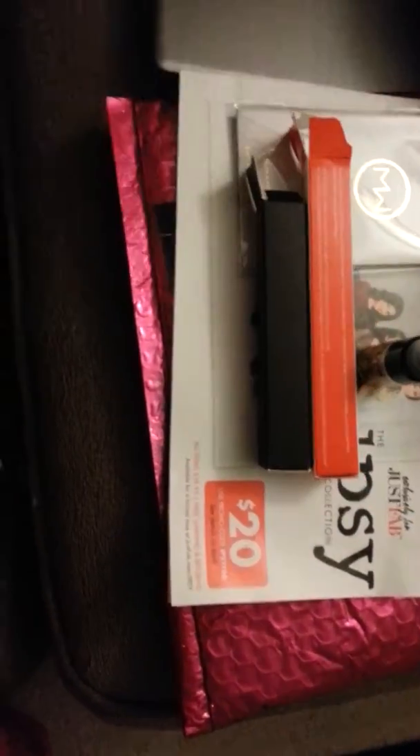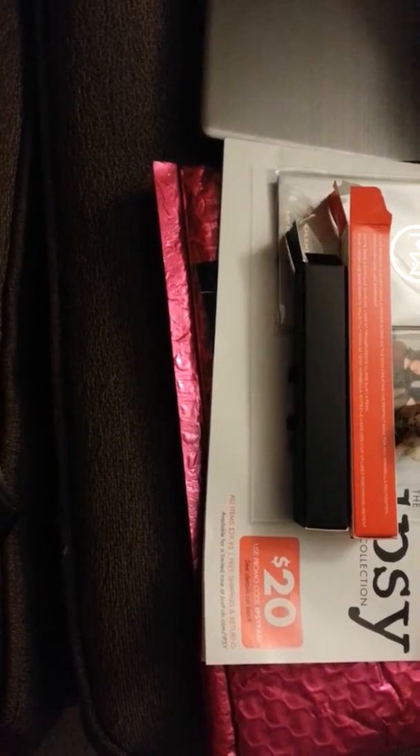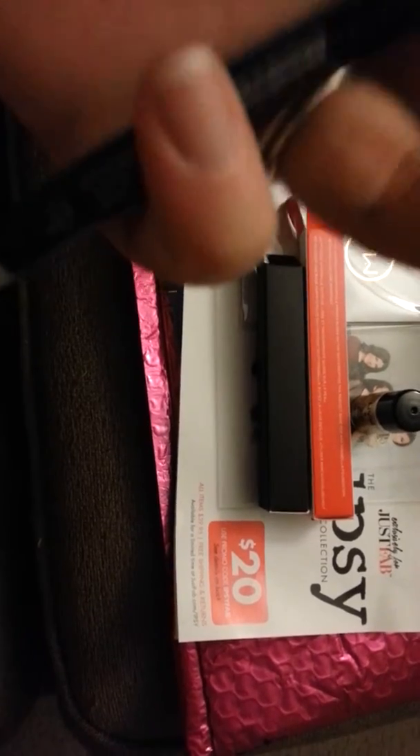And lastly, we have this Urban Decay glide-on eye pencil. It says zero on it, which to me is black. It says 24/7 glide-on eye pencil, and it says zero. Yep, it's black. So that's that.